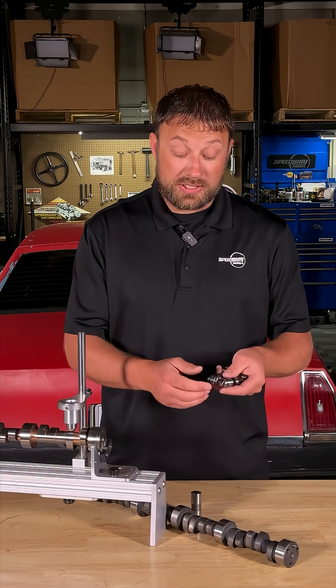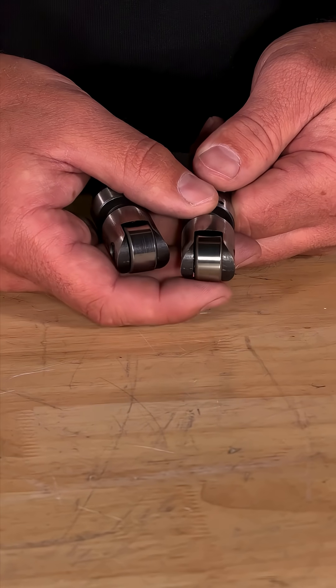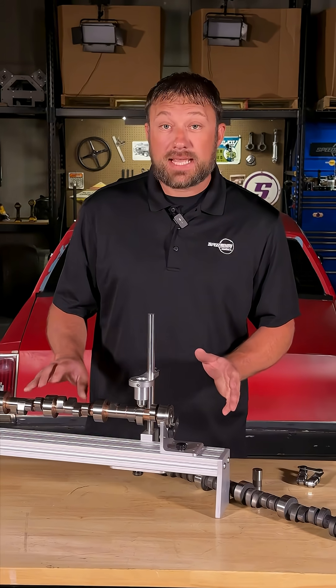Roller camshafts — roller lifters. The main difference is the roller lifter has a rolling wheel on the end of it. The benefit is they don't require special oils or break-in procedures. They're tied together so that they don't spin in the engine.